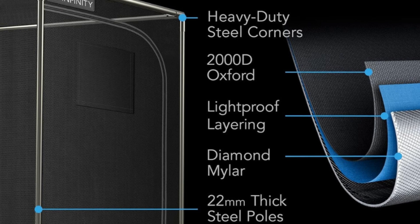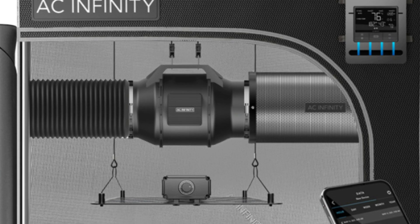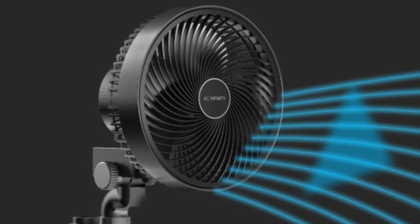Number 5: Your first grow starts here. Build the ultimate growing environment with this fully equipped kit. Utilize Wi-Fi-enabled controls to integrate all of your grow devices inside the most durable tent on the market.